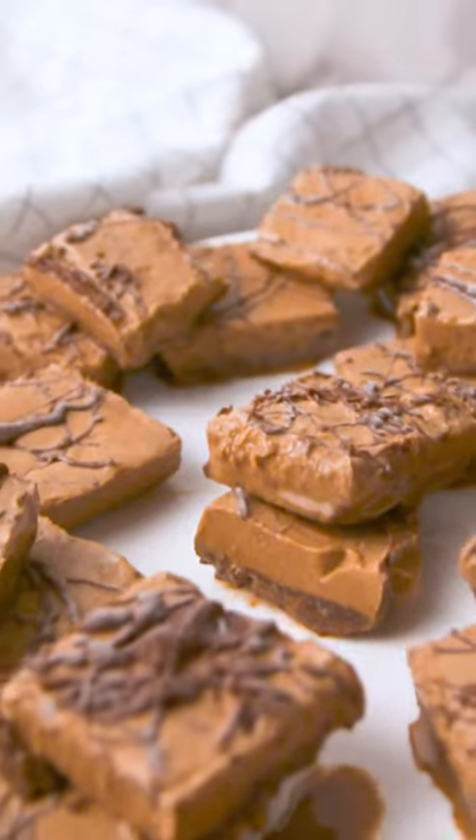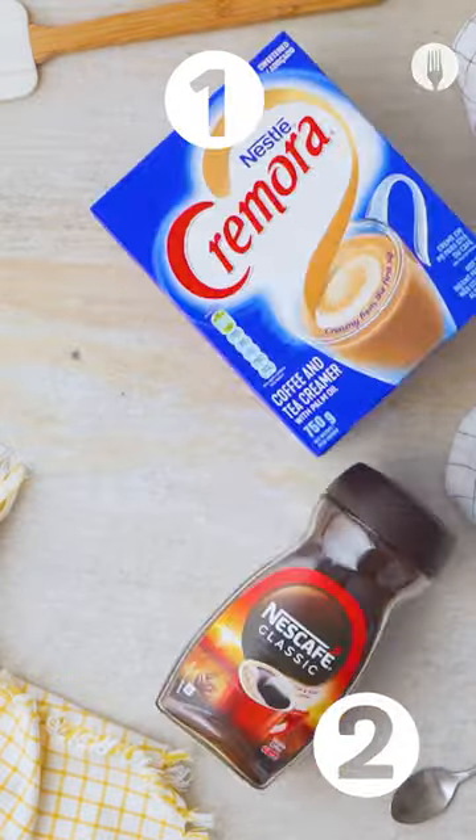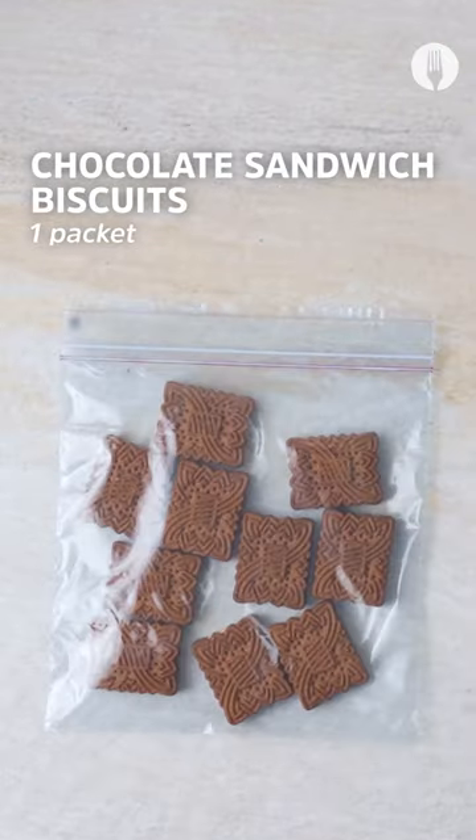Do you love coffee and something sweet on the side? Why not try these five ingredient coffee ice cream bites? Grab some Cremora, Nescafe, biscuits, condensed milk, and chocolate.